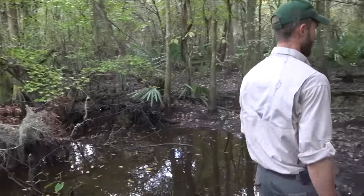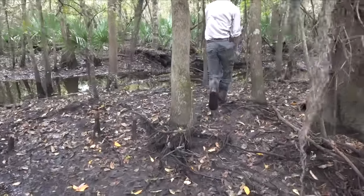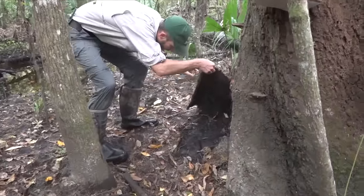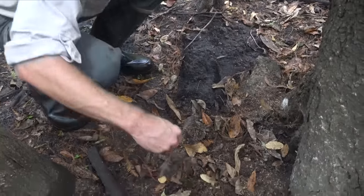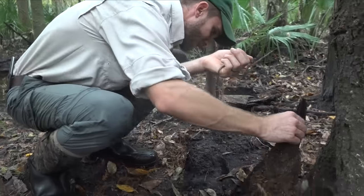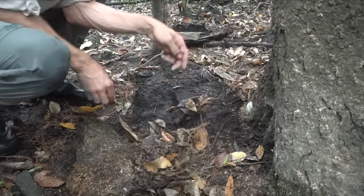Look under this hollow log over here — that's a good spot. There's a big huge worm under there. Look at the size of that earthworm. Oh, he's squiggly. Not a snake, but... see how fast he goes.